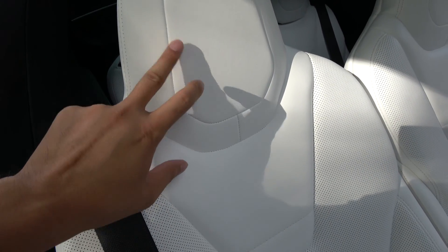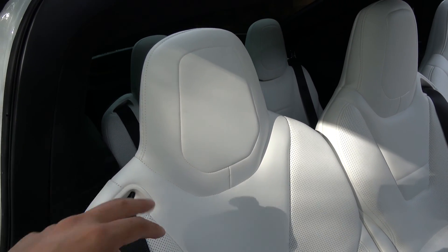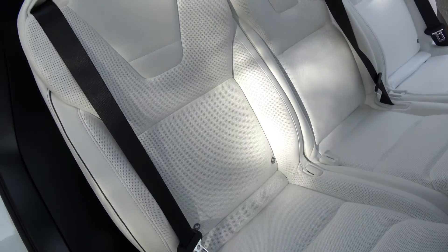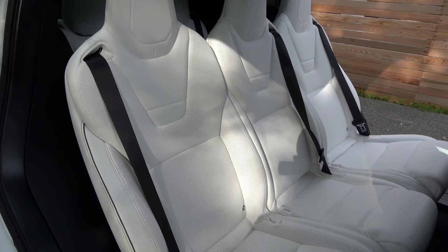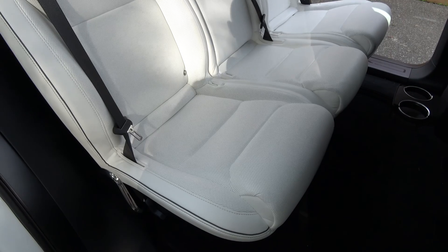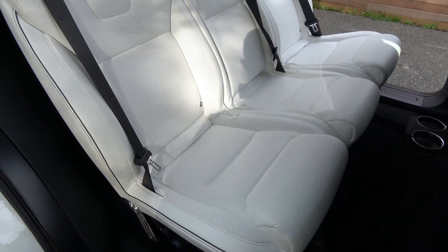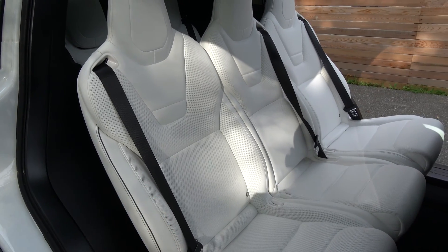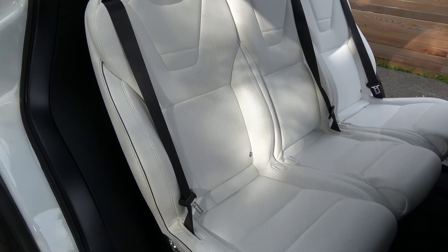I do see a little bit of a fingerprint, but I'm sure if I wipe it, it will go away with some water. So those are the middle row or second row seats.